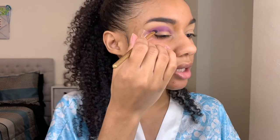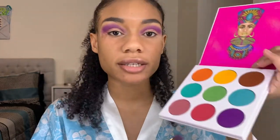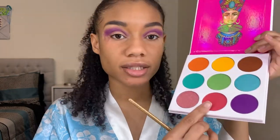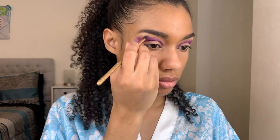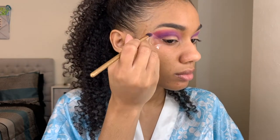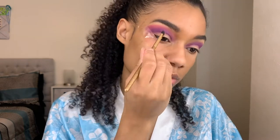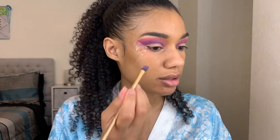I'm just going to keep building this up on my outer crease. After taking this purple shade, I'm going to add a really bright neon pink shade a little bit above it and blend those two colors together. This look today is going to be everything but subtle. I'm going to go back into that purple shade and darken up my inner crease a little bit more.